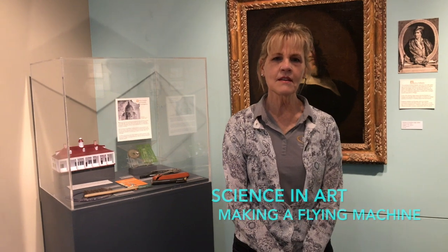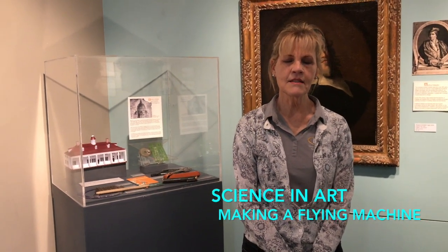Hi. Today we're in the exhibit at the Edward D. Museum, Art and Science, the Perfect Chemistry. We're going to look at how engineering and math have come together throughout the ages.